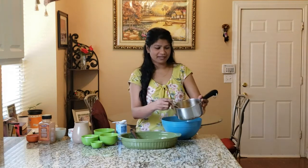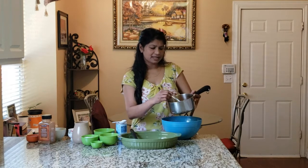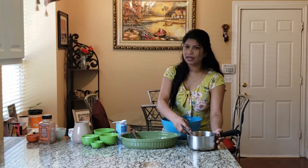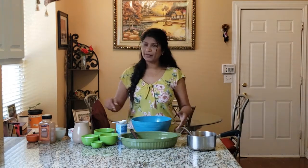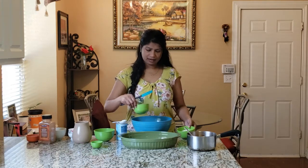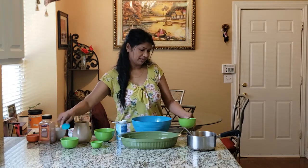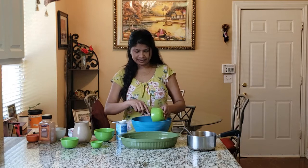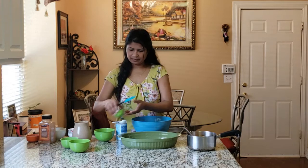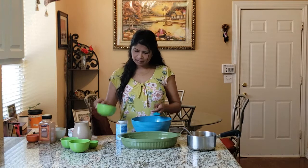Here we have our boiled fruits in the syrup. It's looking really good and it's been sitting here for a little bit to cool. So now we can keep it aside. What we have to do for the mix is take a bowl and add all the dry ingredients. We have the all-purpose flour — add that to the mix. Then we have our oats, salt, baking powder, and brown sugar.